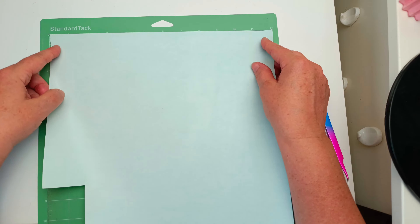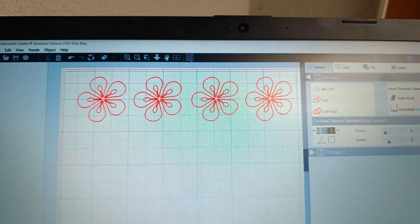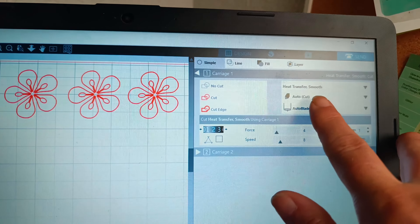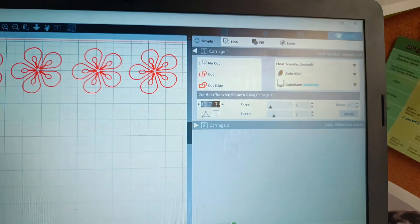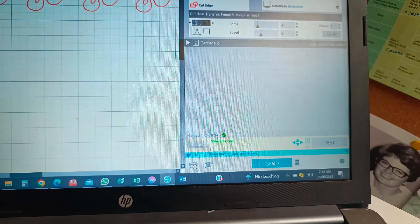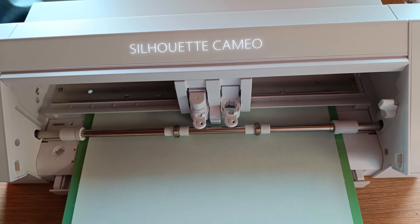When you're using the HTV you need to make sure that it's color side down when you put it onto your mat. I'm showing you here how I'm cutting the flower designs. Make sure it's on the HTV setting and when you press send make sure you send it as mirrored.